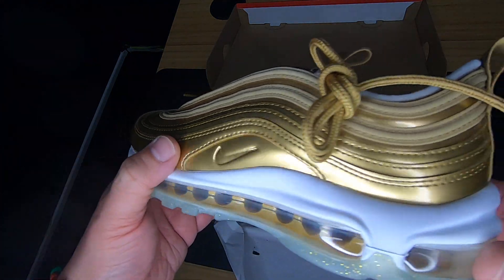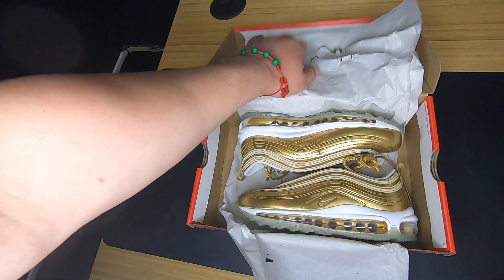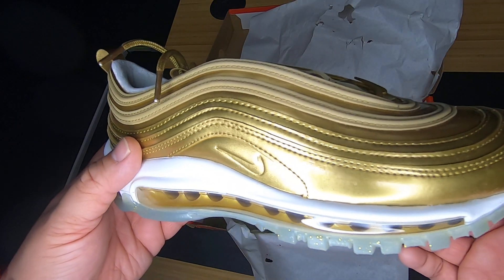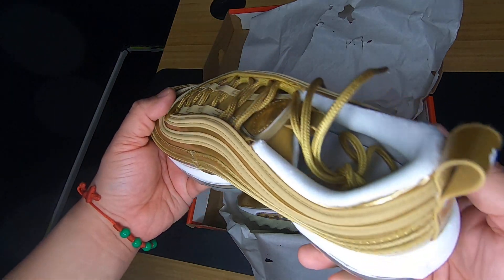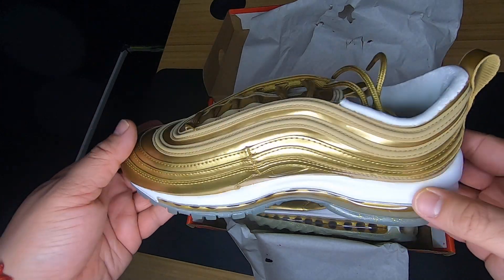This might be the quickest review I have, and that's pretty much it. The other sneaker is the same look, same thing. It's a very nice sneaker, it's a very nice color.